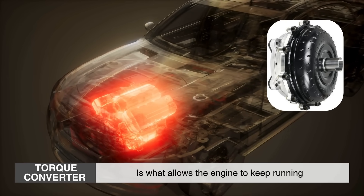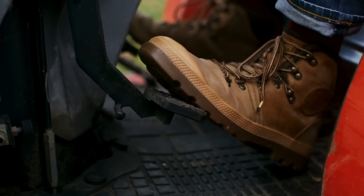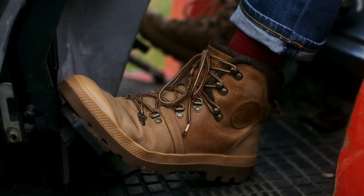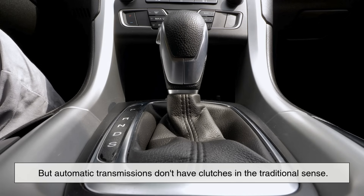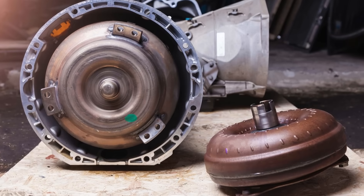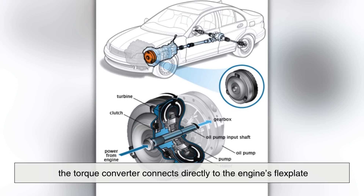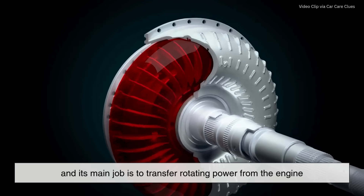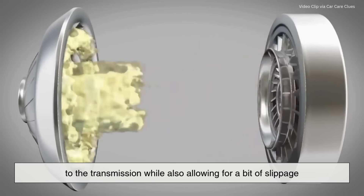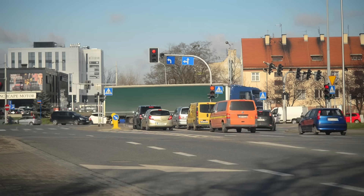At its core, the torque converter is what allows the engine to keep running even when your car is standing still. In manual transmission cars, the driver has to disengage the engine from the wheels using a clutch. But automatic transmissions don't have clutches in the traditional sense. Instead, they use torque converters. Located between the engine and the transmission, the torque converter connects directly to the engine's flex plate, and its main job is to transfer rotating power from the engine to the transmission, while also allowing for a bit of slippage — meaning the engine can spin independently of the wheels to some degree. This is why your car doesn't stall when you stop at a red light.